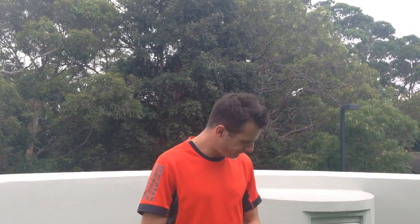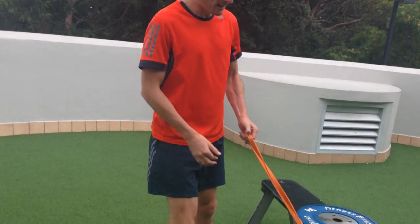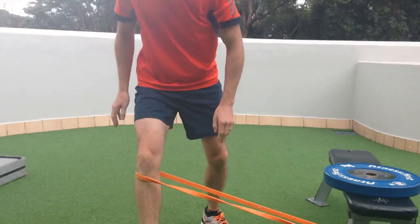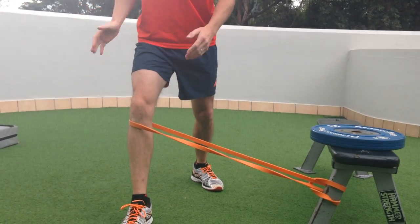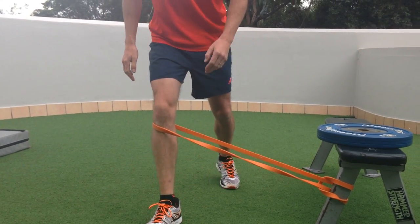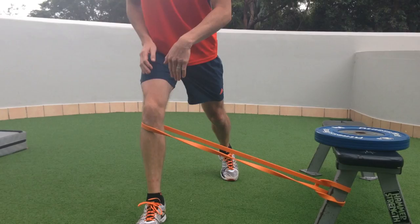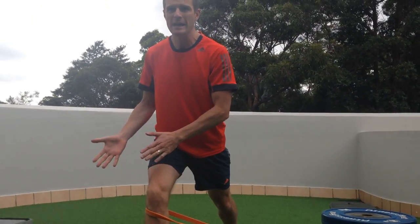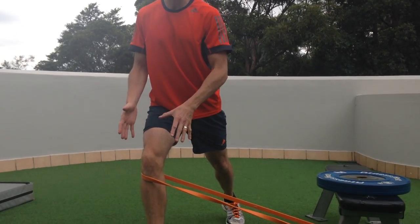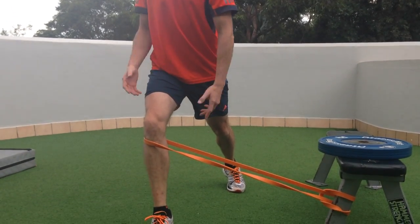Normal squats, deadlifts, leg pressing and single leg work will help with your thigh strength, but what about up and through the hips? So for a physio lunge, get a band — one of these power bands — to provide that resistance. You can't be too far away otherwise it gets too hard, so enough resistance, and it's always coming inwards. The band is trying to pull your leg inwards, and you can see that already I'm getting more activation just standing here.